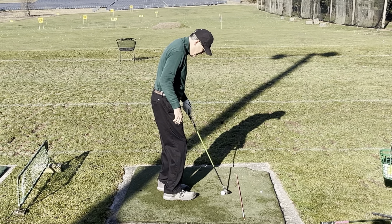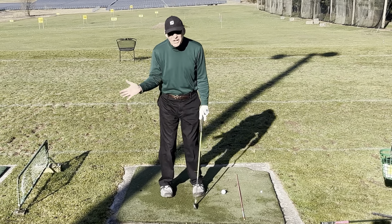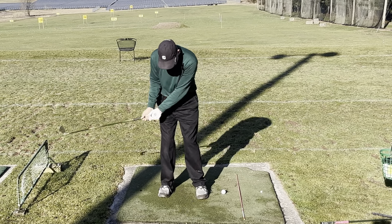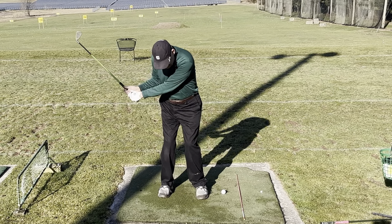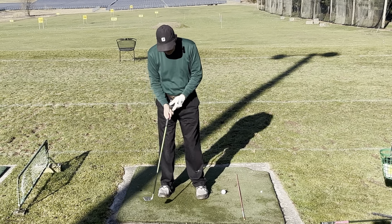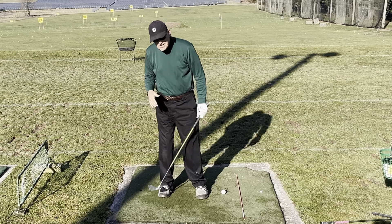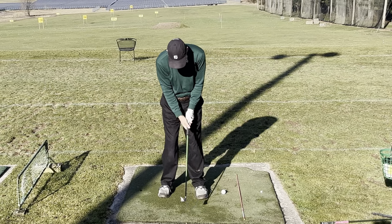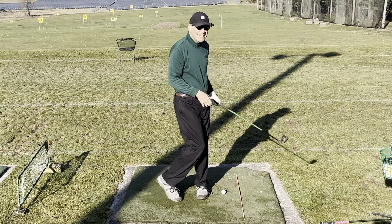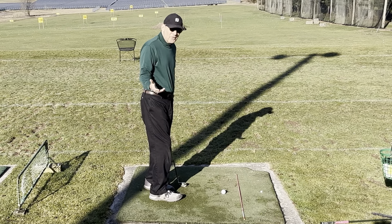If it feels like your swing is okay but you're not hitting your slot — meaning you're not flushing the ball — it's probably a leg issue. You're getting into position beautifully but then your legs aren't moving, and you've just got hands going and you lose everything. If it feels like you're in the slot and you're still not hitting it good, it's probably because you're not getting any leg shift coming down. That's a red flag — make sure your legs are working properly.